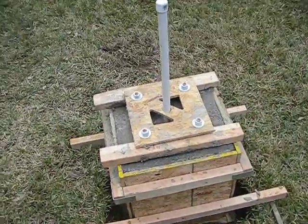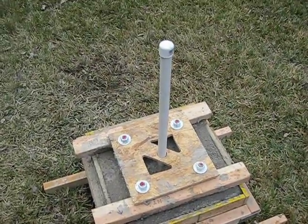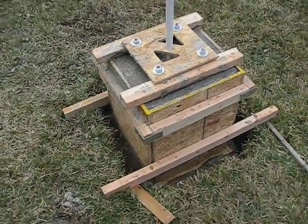Well there she is — she's in the ground. You can see the top of the pier support bolts there and the conduit sticking up for the electrical wire that I run up the middle of the pier. There she is in the ground.